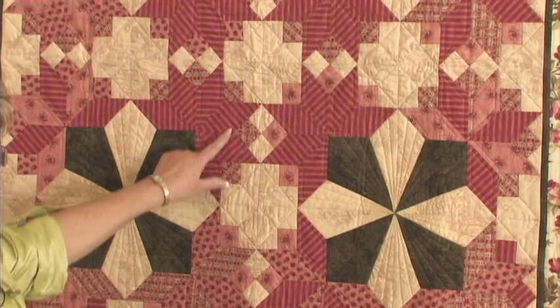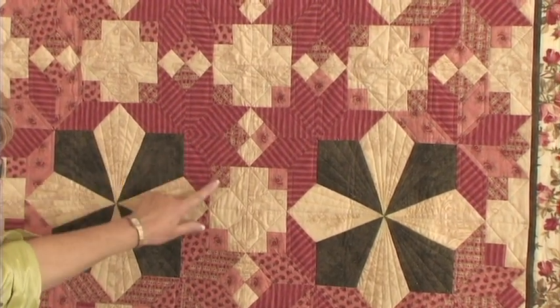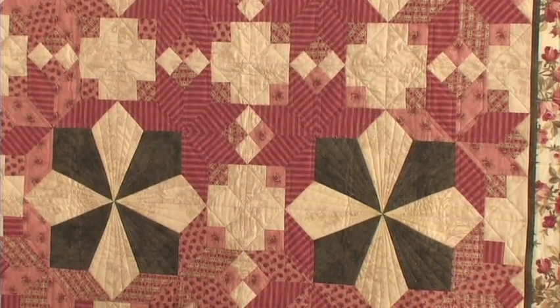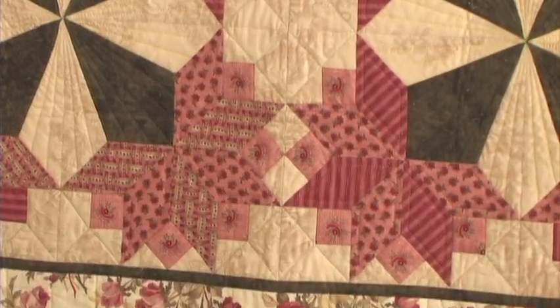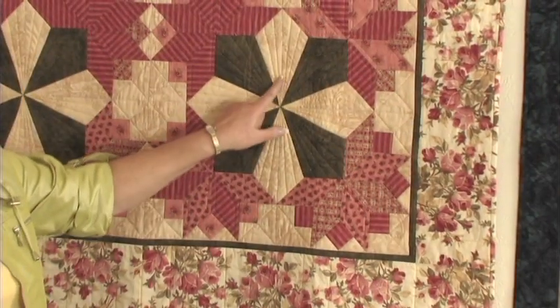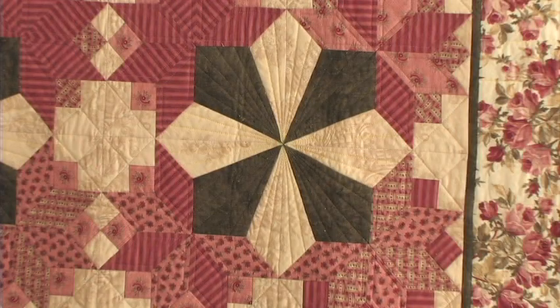She has added a stripe for this part of the block and for the center ones, then accented in the corners with yet another pattern. On the far outside corner ones, she has combined two different prints for yet a different look. The outside border she used was a great ending to this quilt. She has quilted in stripes in this area to draw attention to the spokes of the four baskets coming together. The floral border is a nice ending to this quilt.